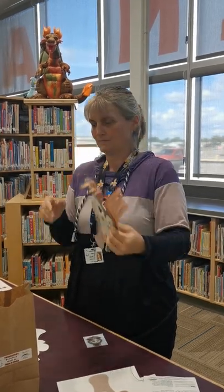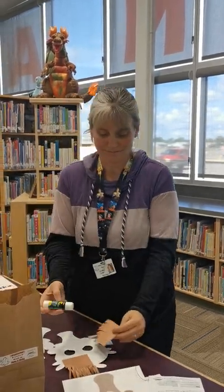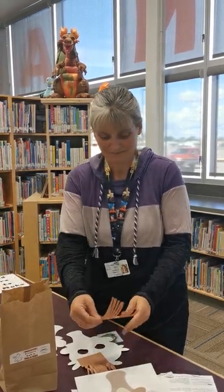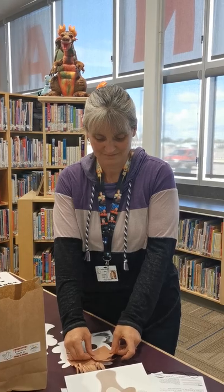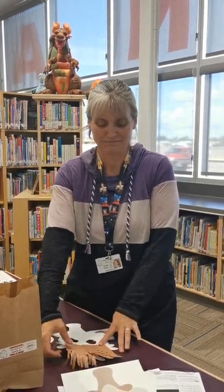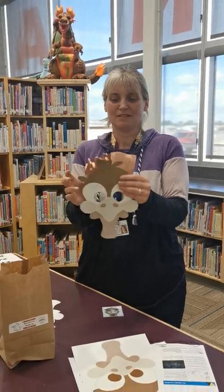Another fun fact about emus — they have two eyelids. One is kind of for blinking and then one is for removing dust. So they have the up and down and also the sideways eyelids. Interesting.